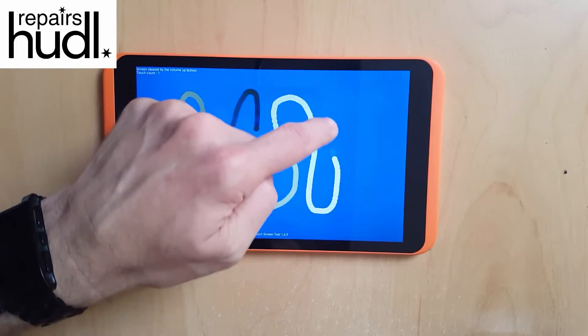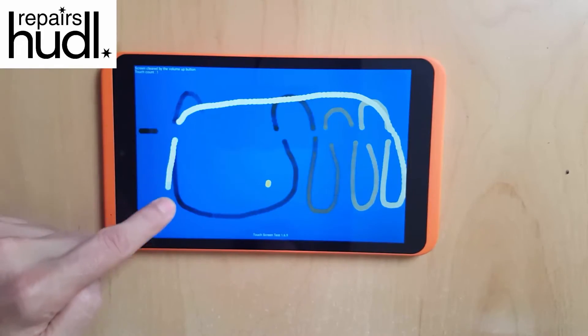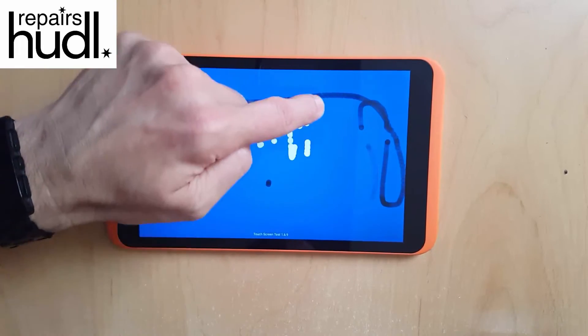While you might assume that this is going to be a fault with the screen itself, after repairing hundreds of Huddle 2's I can say with some confidence that 99% of the time it's due to a fault with the motherboard.